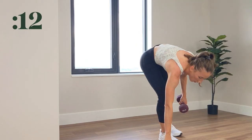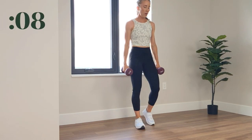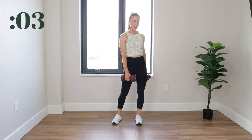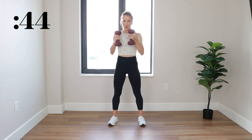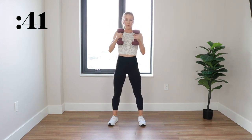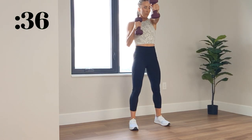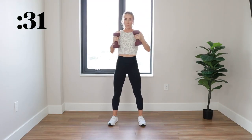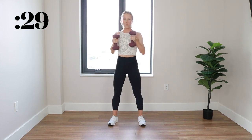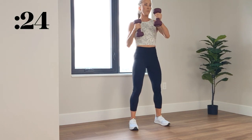A dumbbell cross jab — standing with both dumbbells this time. We got 3, 2, 1. Dukes up. You're just going to hold those dumbbells upright and cross the body. Do not twist the forearms — we are focusing on the tricep muscles. Try to keep those dumbbells up at shoulder height as the weight gets heavier.